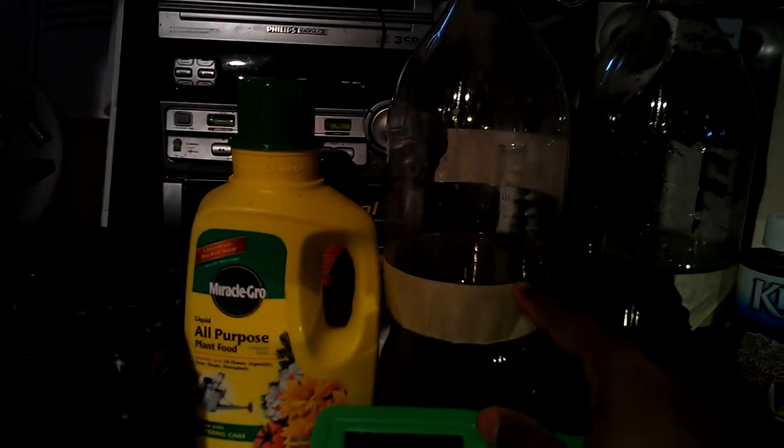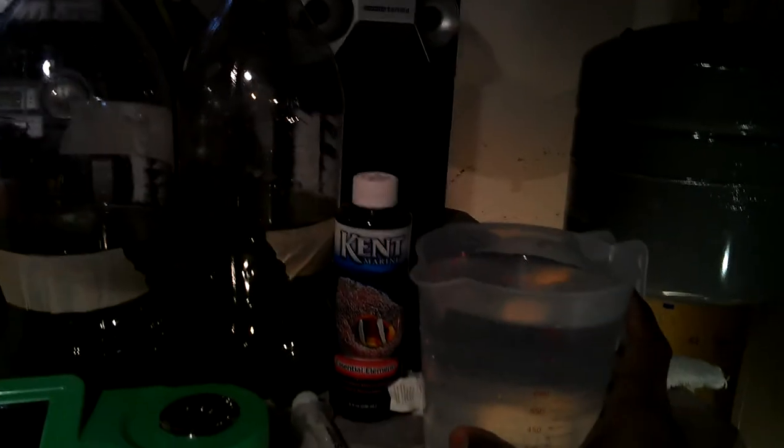You half it, you put a line so you can measure it next time, and this is the water.